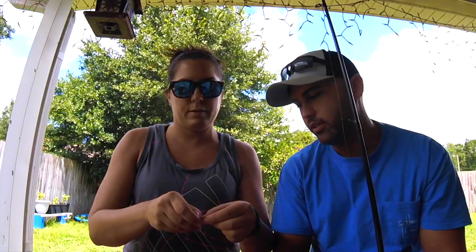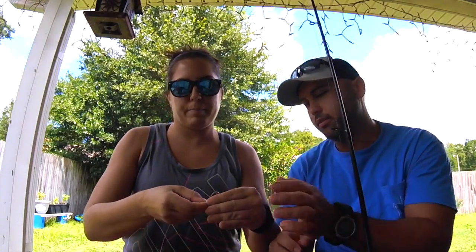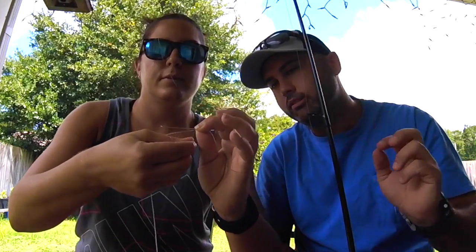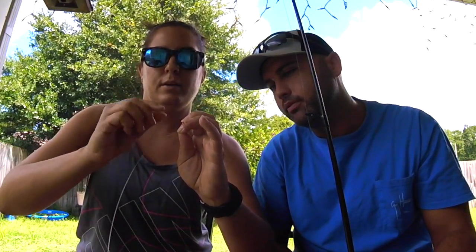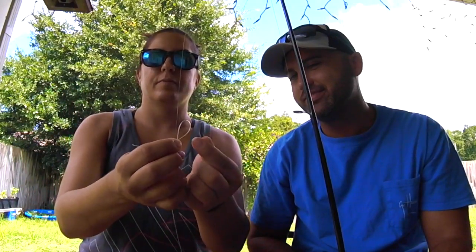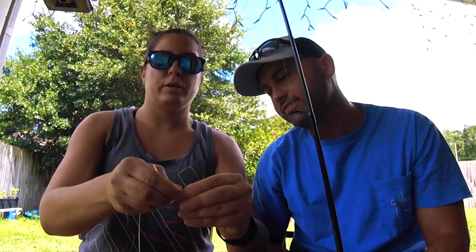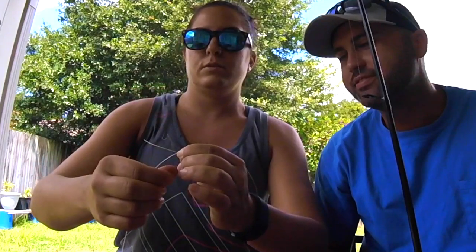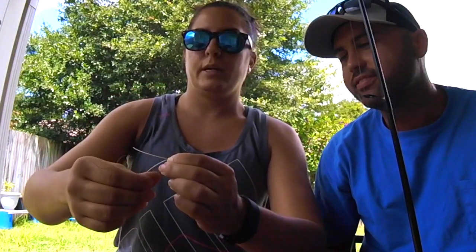Go through it and wrap it around. Stand on this side and wrap this way. Start over — make sure you've got plenty of extra length. Got my loop, got my braid through the hole. Hold it with your finger where the loop and the braid meet, and go around — one, two, three, four, five.